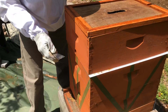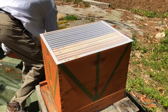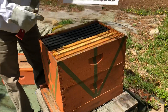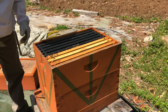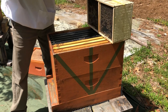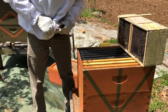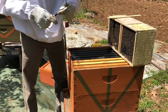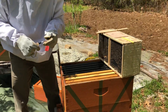This hive has a queen excluder, which I only use in the summertime because I don't want her laying eggs where the honey is going to be. We're going to put her in this brood box — there are two of them, it's a medium. Tools you'll need: a pin to make a hole in the candy on the queen box, and a rope or vent to hold the queen box.